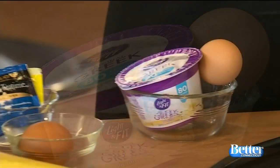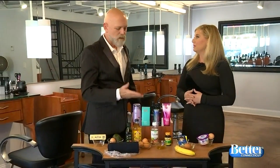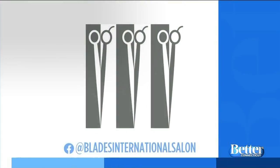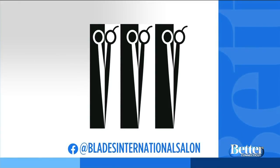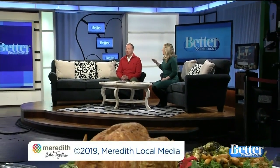These are fun things you can do at home as the days are getting colder, and it's also reasonable because a lot of times we have this at home — everything here is really in your kitchen already. Beauty in your cabinet! For more information, follow Blades International Salon on Facebook and Instagram. You can also visit them at 1845 Silas Deane Highway in Rocky Hill, right near Kohl's. Pass the butter — I've got to put it in my hair. That's what I'm going to say at the Thanksgiving table!